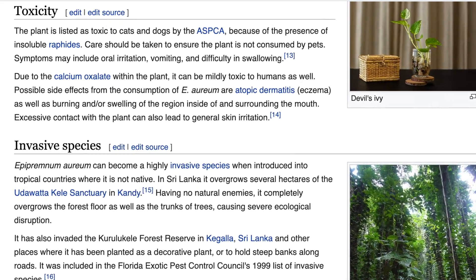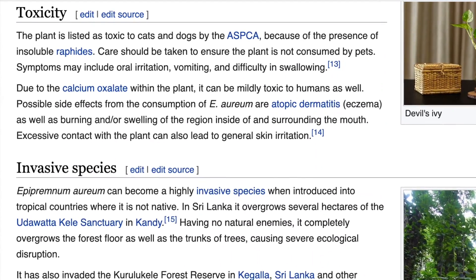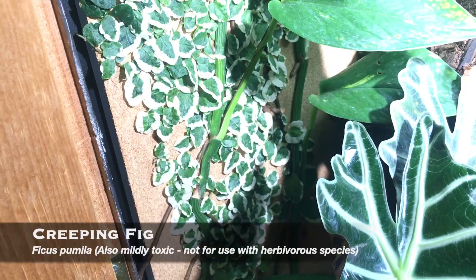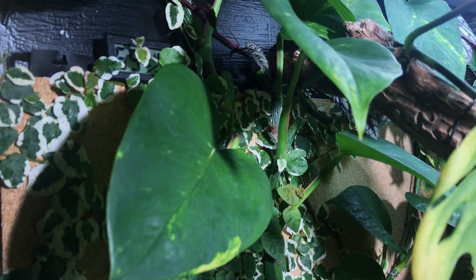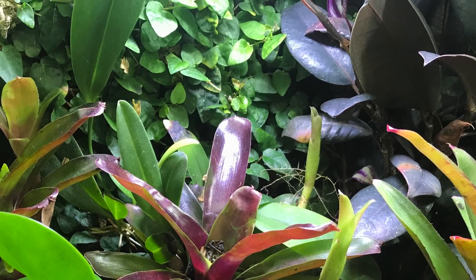The only downside to pothos is that most aroids contain calcium oxalates, which are a mild physical irritant if eaten. Pothos is not reported as being particularly toxic to reptiles, but care should be taken if used with species that like to eat plants. Number two would have to be creeping fig — a vine that will grow up your backdrop. It is used frequently in landscaping, so it is available at most garden centers, which is convenient. You do need to trim it back since it can really take over the cage, but it's pretty easy to take care of if it gets proper lighting.